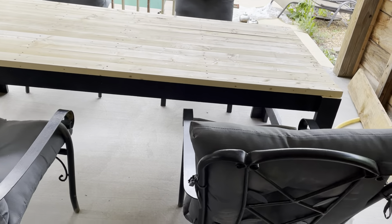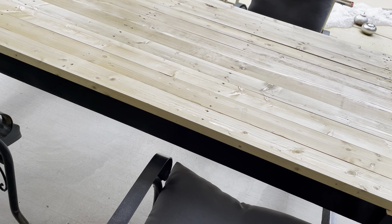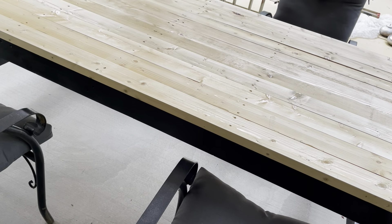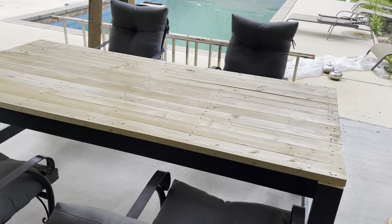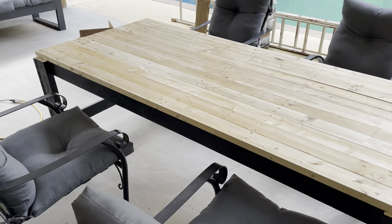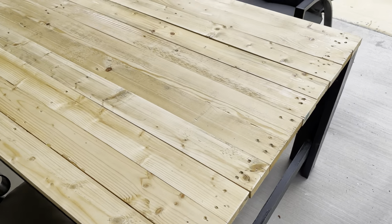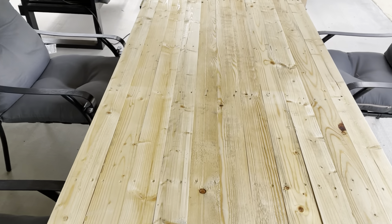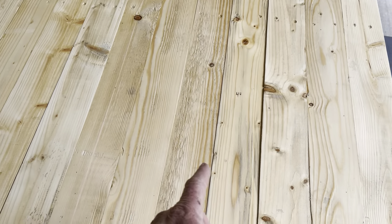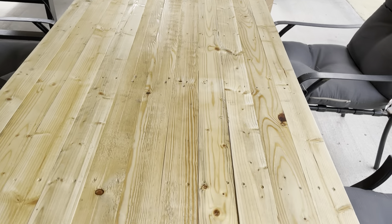So far the cushions were about $24.99, so I've got about a hundred dollars in cushions and that's my only cost in the table. We already had the chairs, and the table is all pallet wood. I put a thin coat of polyurethane on it.